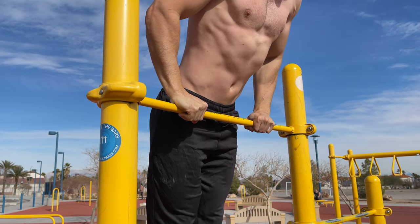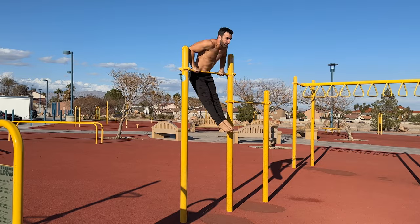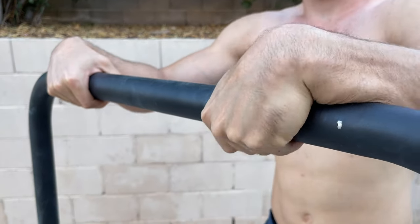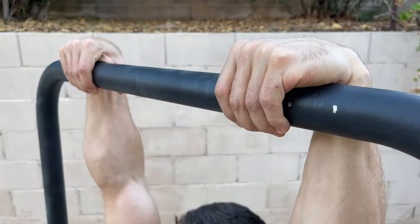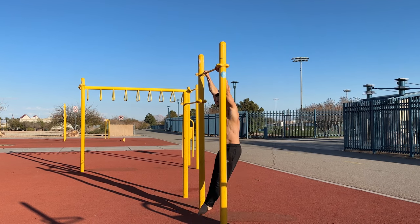Generally, it's easiest to learn the muscle up on a high fixed bar first. If you're training on the base bar, I encourage using a false grip. To perform the muscle up, start gripping the bar shoulder width apart or slightly wider and allow a swing forward of about 20 to 30 degrees.